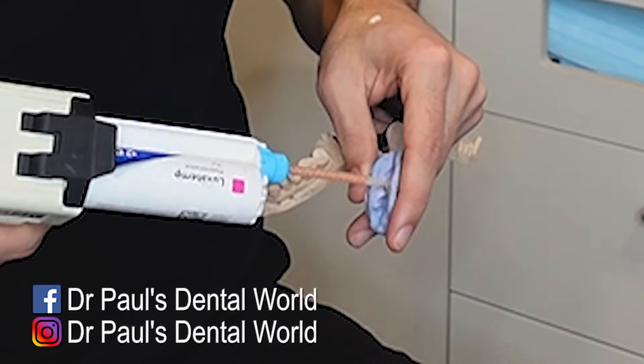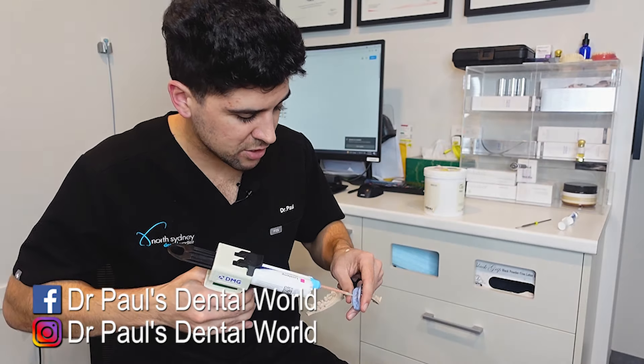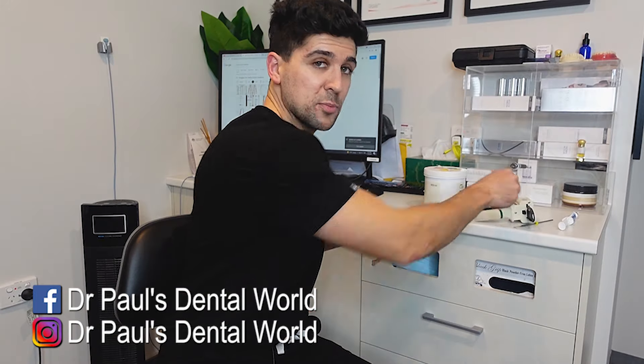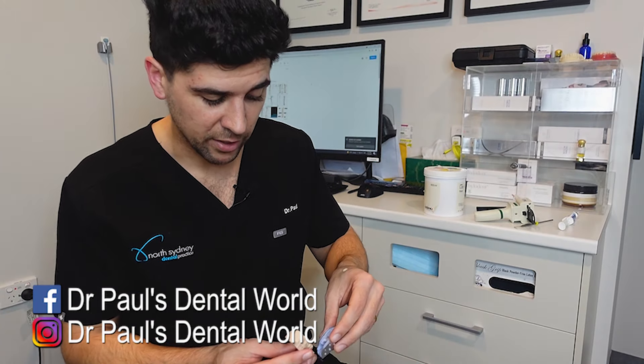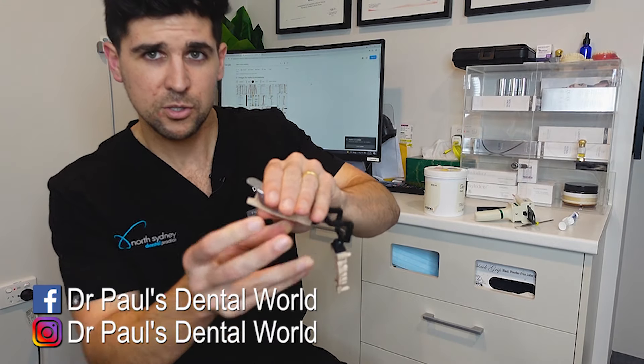Now, in the mouth, I'm going to show you a slightly different variation just to help capture subgingival margins. But this one, I'm just putting it straight in here, nothing onto the tooth. And I always put more than I need to — I prefer to have excess. We're going to line it up over the top and squish it into place.